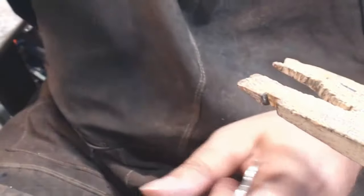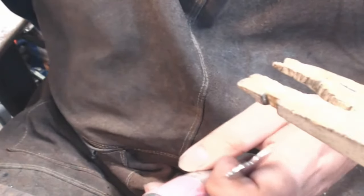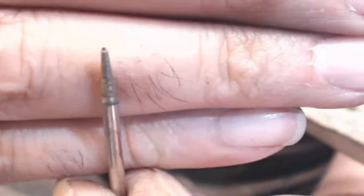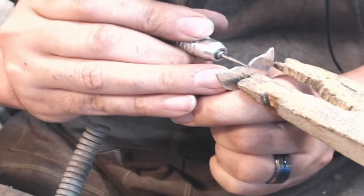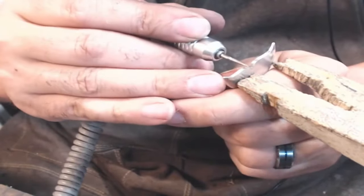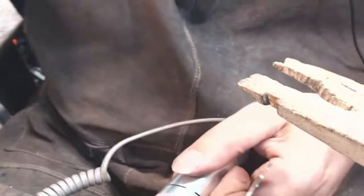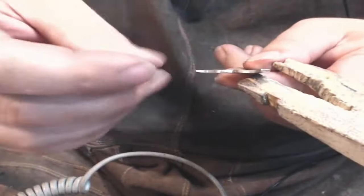I still have my little lines in the middle. I'm going to use a tiny little triangle piece - it's just a little diamond burr. Remember, we're just trying to get the lines off, so this is all still smooth.